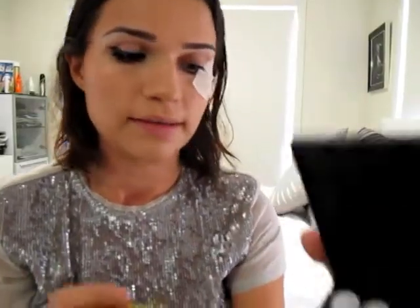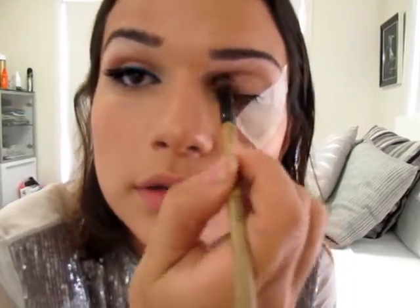So the next step is just grab yourself a fairly nude colour and just a fluffy brush, and we're just going to apply that all over the lid, all the way to your brow.